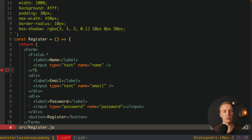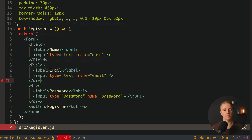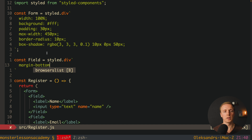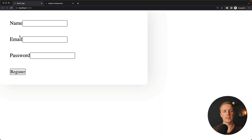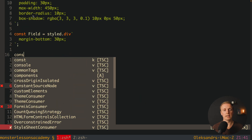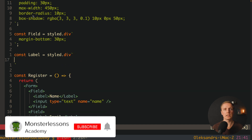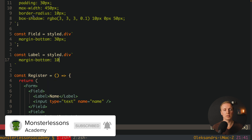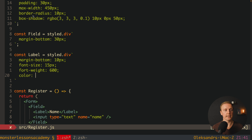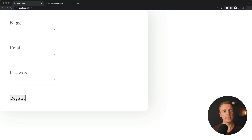Next, I create a Field component using styled.div with margin-bottom 30px, and wrap each form group in it. Then I create a Label component using styled.div with margin-bottom 10px, font-size 15px, font-weight 600, and color #777. Replacing all label elements with the Label component, the form now has a nicely styled grayish label that is correctly displayed.